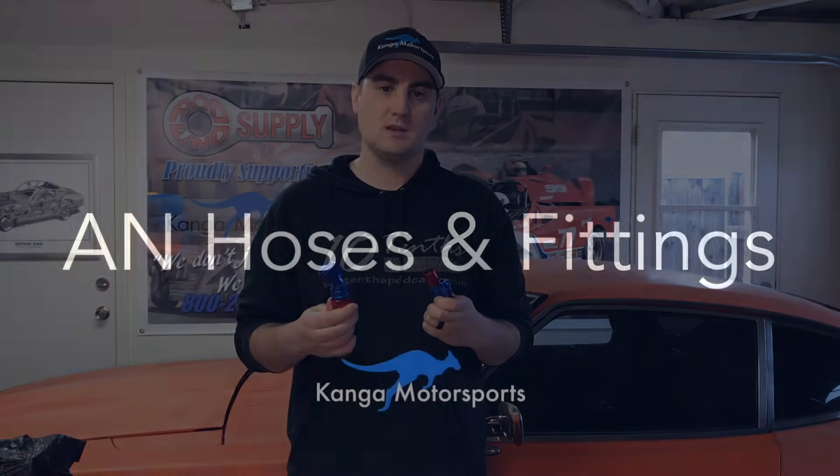Hi, I'm James from Kangen Motorsports. Today we're going to talk all about AN fittings — the different types, the different sizes, how to use them — and then we're going to build some hoses for the race car.